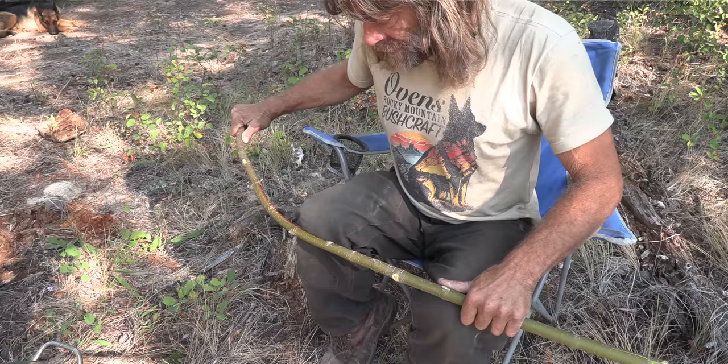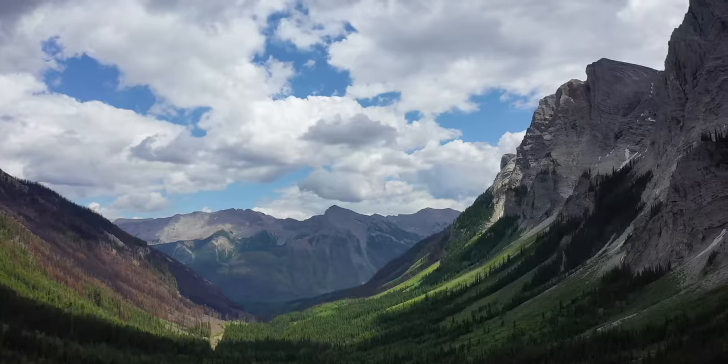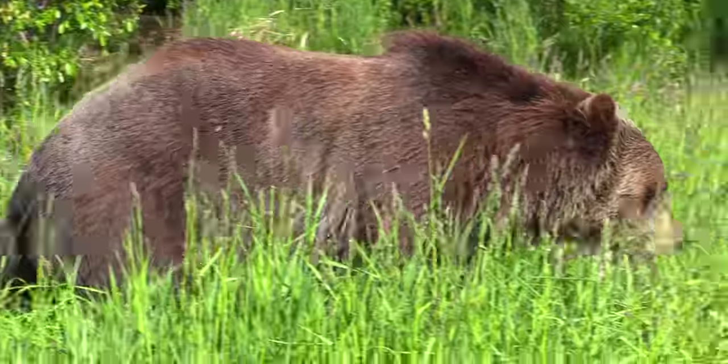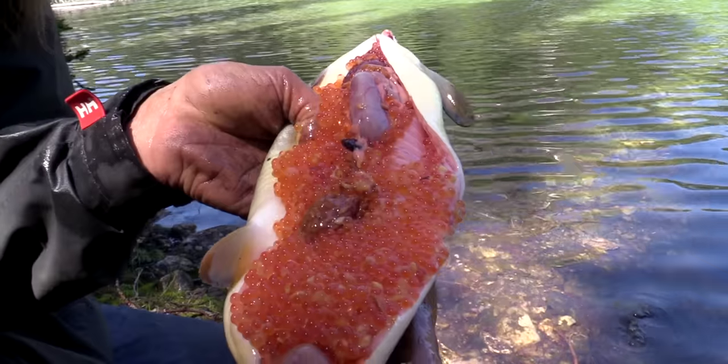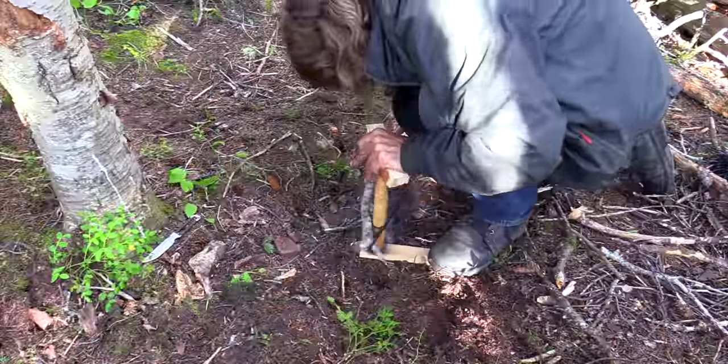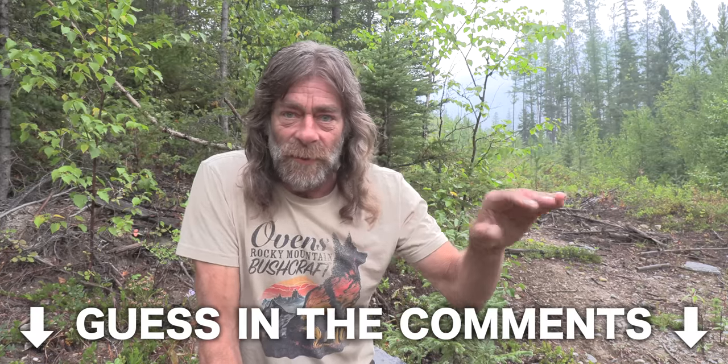The thing is, I'm not going to say what I'm building — you're going to have to figure it out. Hi, I'm Greg Ovens, and this is Ovens Rocky Mountain Bushcraft. In this video I'm going to make something very interesting, very handy. This is my own idea, I've made these before, and it's going to be all out of bush material. Before the video is over, you're all going to know what I'm building. I'm going to collect my materials right away here.